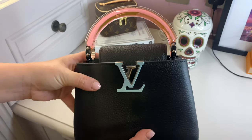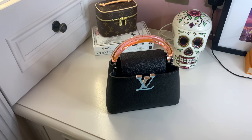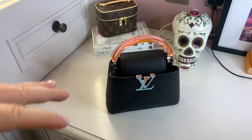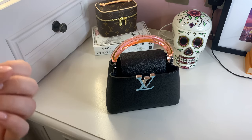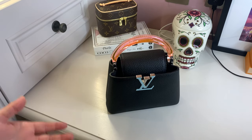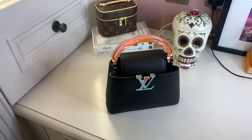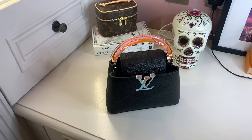This is the Capucines Mini in the Taurillon leather and it has the plexiglass handle. They're also bringing out a range of more vibrant colors — a bright pink I'm a bit obsessed with, a neon green, a beautiful navy on the website right now. There are some really fabulous colors in the Capucines line but I went for this one.